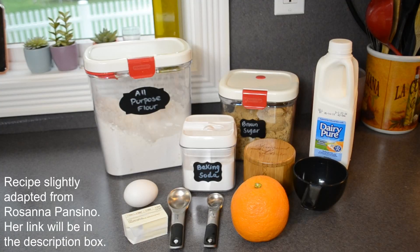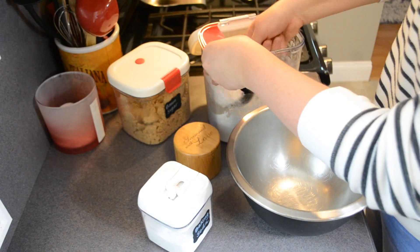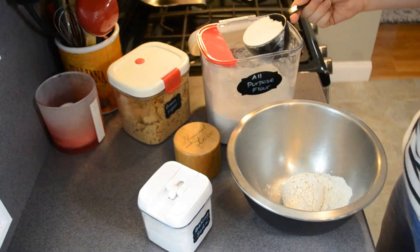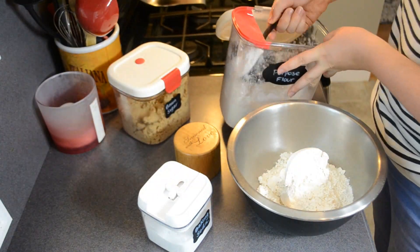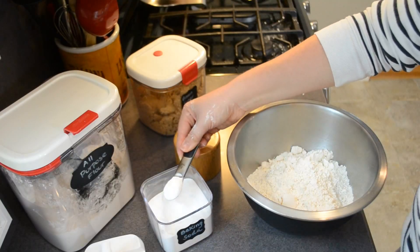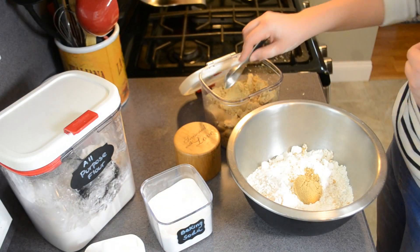Everything you'll need to make your very own direwolf bread: four cups of all-purpose flour, a teaspoon of baking soda, four tablespoons of brown sugar, one and a half teaspoons of salt, one and three quarters cups buttermilk, half a stick of cold butter, one egg, and a teaspoon of orange zest. I've already preheated my oven to 350 degrees. I grab a large mixing bowl and add in all the dry ingredients: the flour, the baking soda, the brown sugar, and the salt.